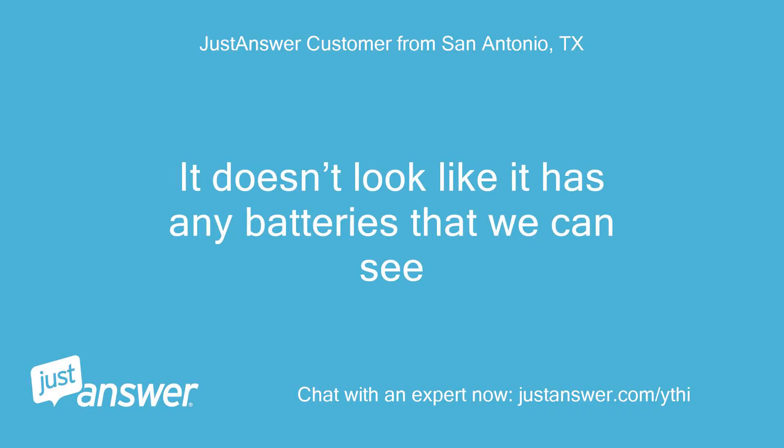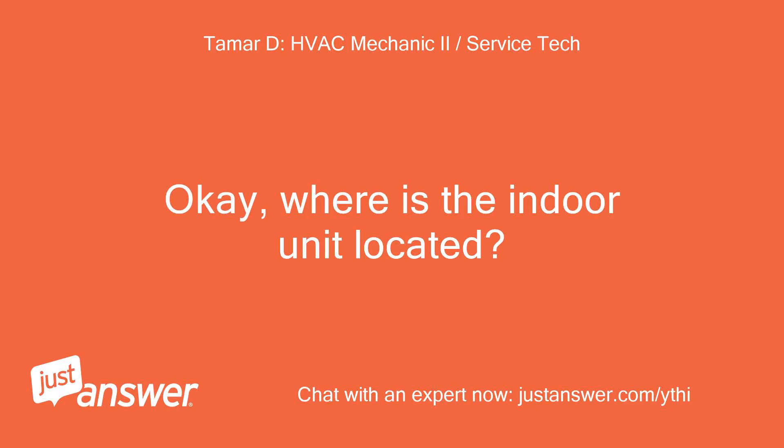It doesn't look like it has any batteries that we can see. Okay, where is the indoor unit located?